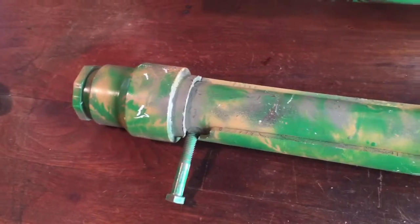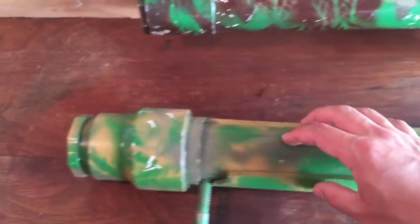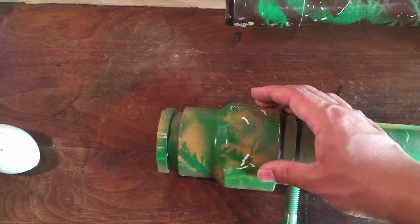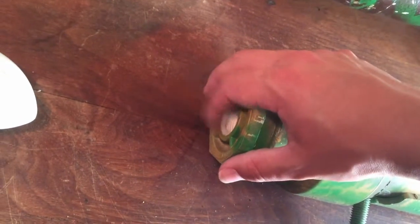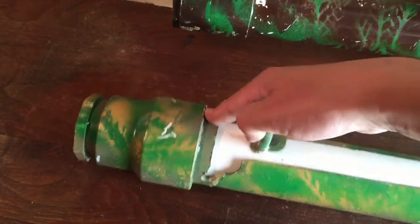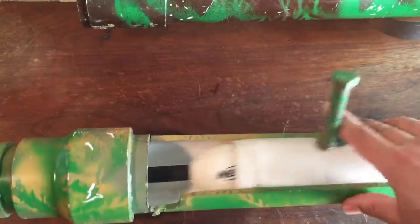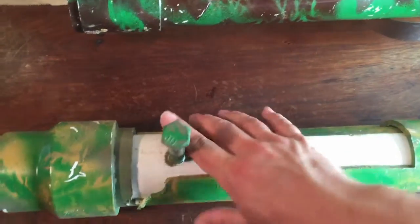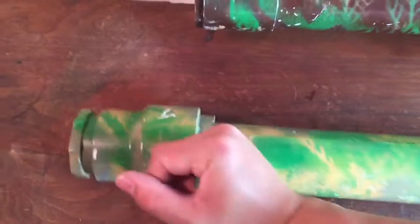Then I did a better job on my second version. This is a piece of two and a half inch PVC and a piece of two inch PVC. This is a two and a half inch to two inch coupler with a connector for three quarter inch where your air comes in. Then there's a big old bolt right here, just drilled straight in to the two inch PVC. It slides forward to let your rocket in, then slides shut and latches into place. And it's pretty sturdy.